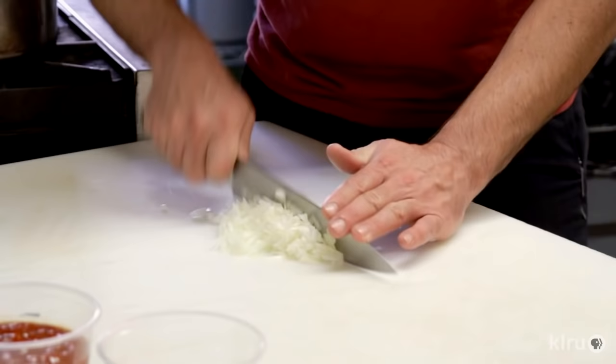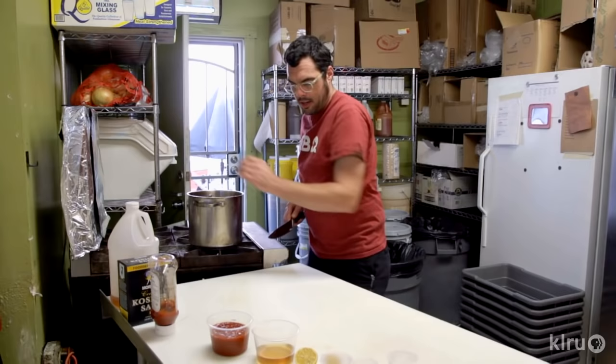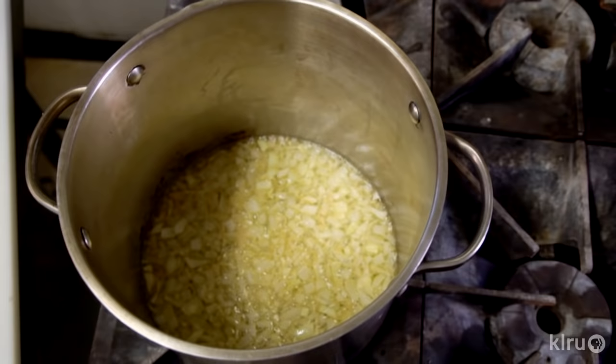Now we've got our half pound of butter melted. I'm gonna throw in half of a yellow onion and let it cook down till it's nice and translucent. It's gonna start to smell really nice here. That's what onions should look like when they're ready to go.